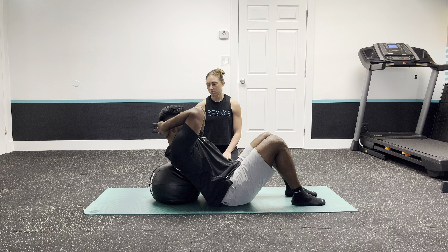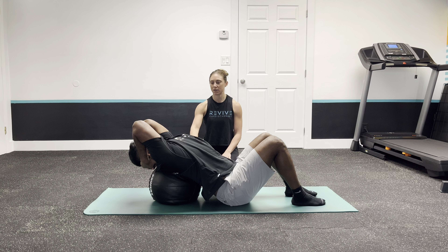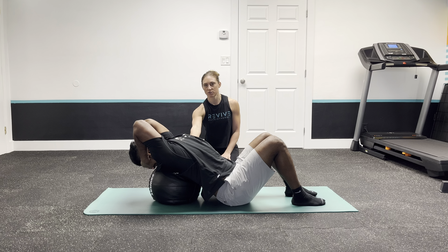Start to lean back over the ball. You can see here Brian's getting some movement between his shoulder blades.